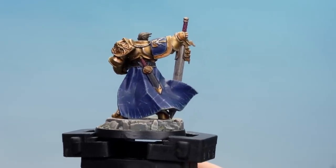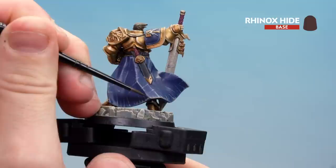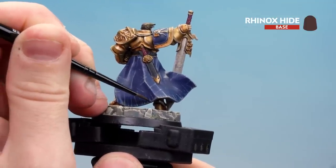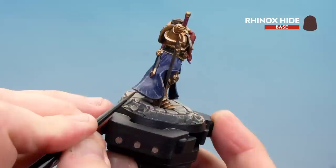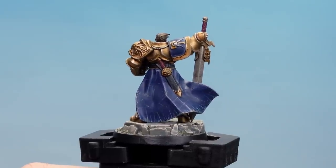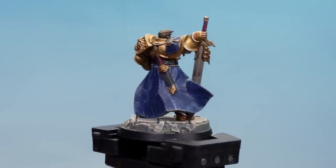So what I'm going to do now is just in places here and there use Rhinox Hide, just to make some of those little tears feel a little bit deeper by adding a little bit of lining to them, so it gives it a bit of depth as if it's been torn and ripped. Just work your way around adding those in. And there we are, the Rhinox Hide added in — you can see it's added a bit of depth and made some of those little nicks and chips feel a bit more pronounced as well.